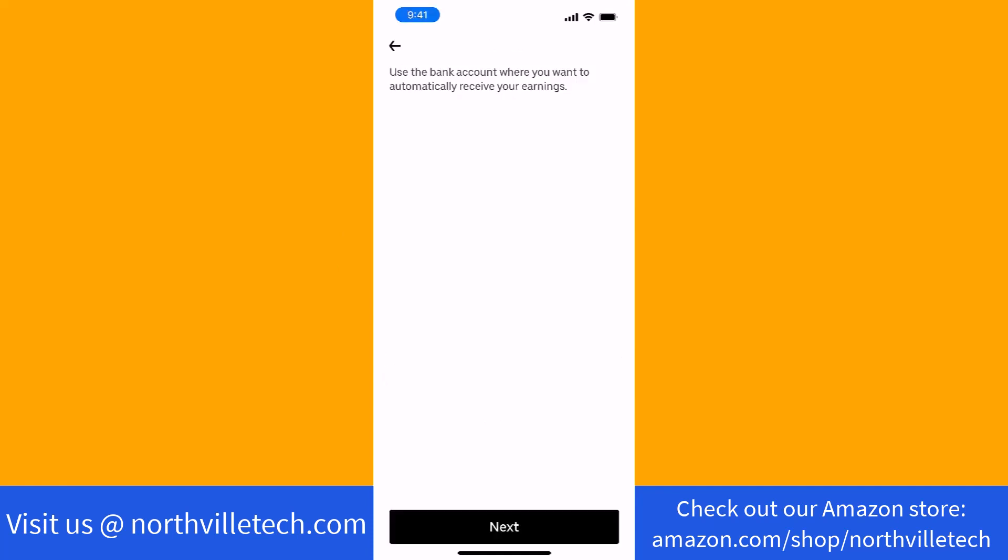On this page, you will see a reminder saying to use a bank account where you want to automatically receive your earnings. To proceed, tap on Next.